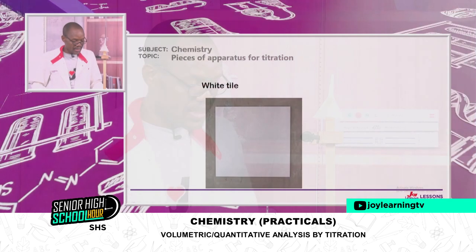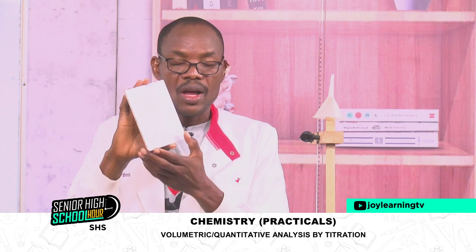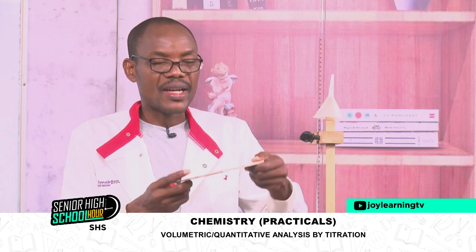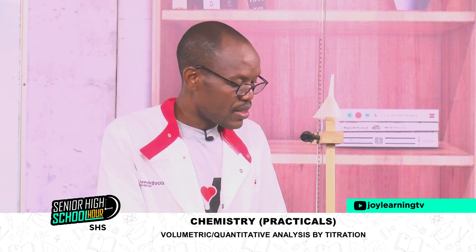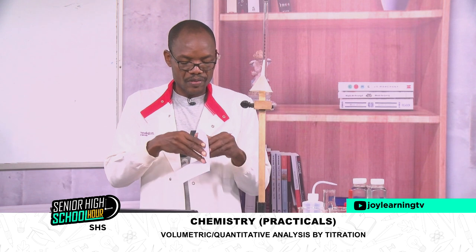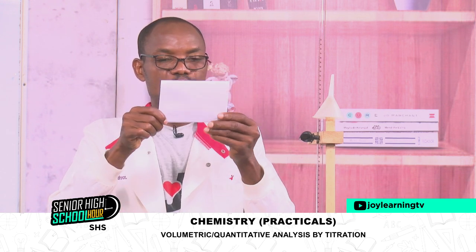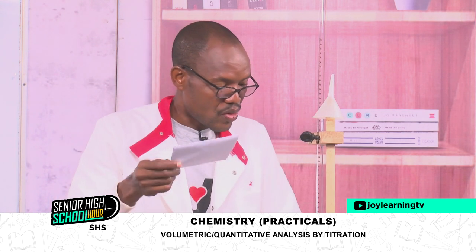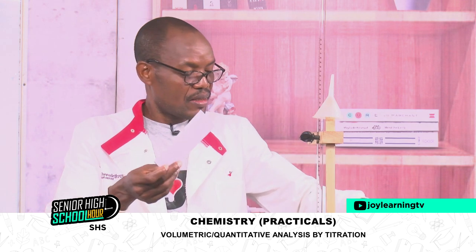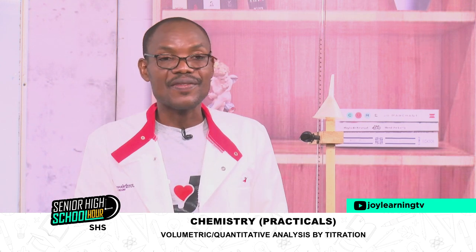The next one on our list is the white tile. The surface is white, and it helps us identify clearly the endpoint colour change in titration. If you do not have the white tile in your school, just get an A4 sheet, fold it to give you a white surface, and use it during your titration. If you don't have a white A4 sheet, you can use a tissue — that will serve the same purpose.